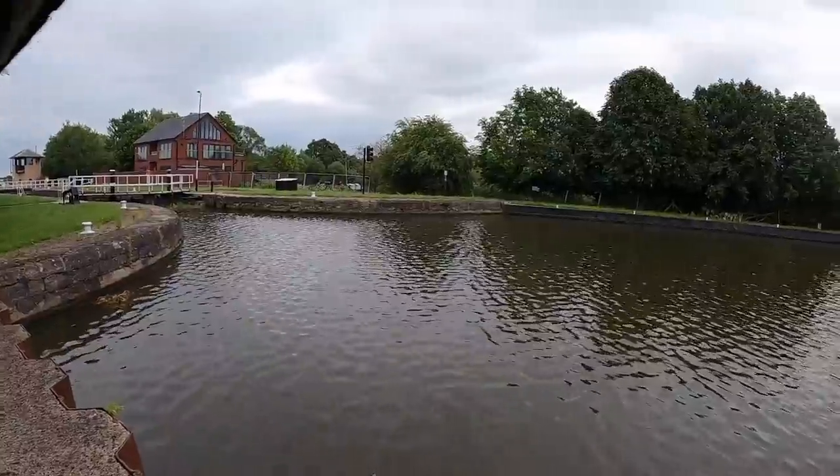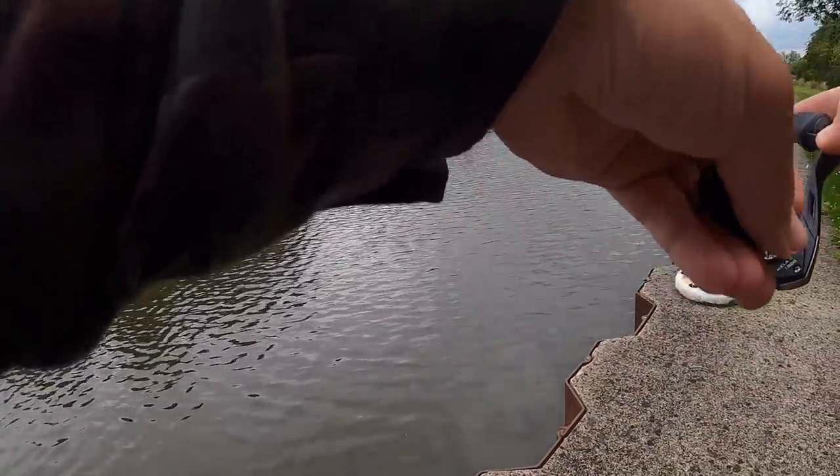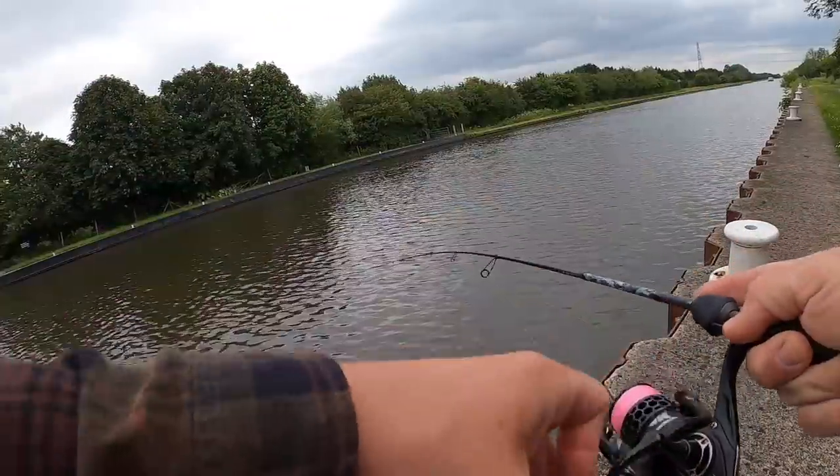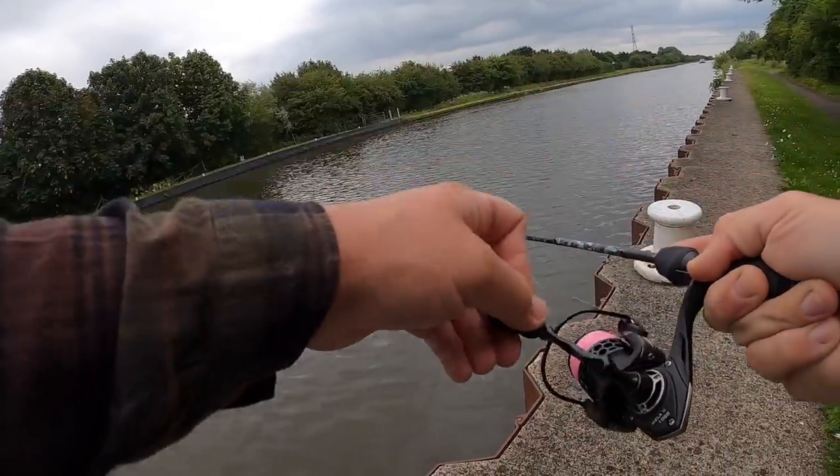There's a fish - that's a better one! Oh, I hope this is a big perch and not a pike. Oh yes, just nailed it right out in the middle - this feels good!